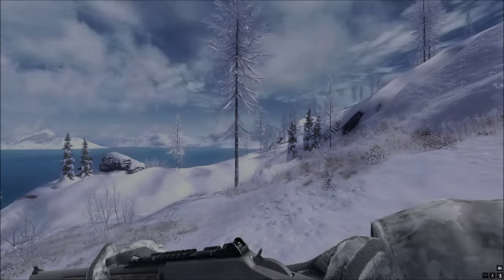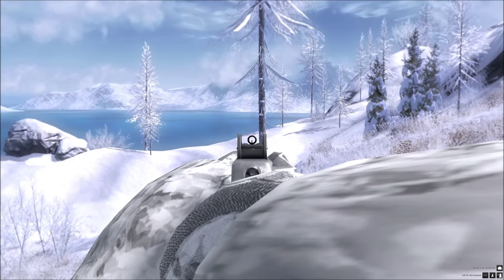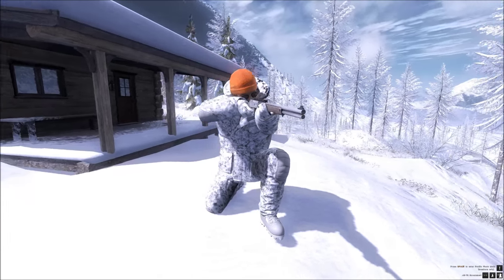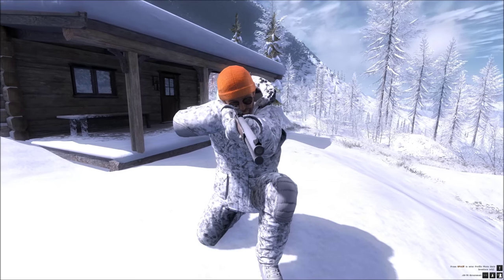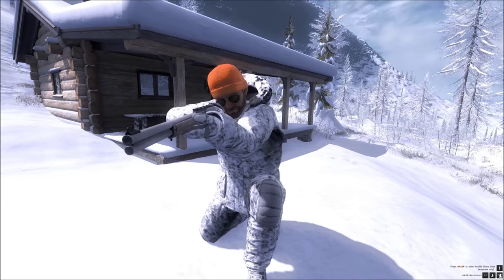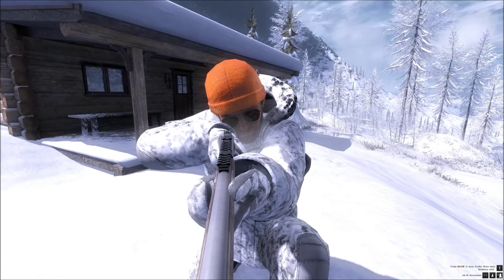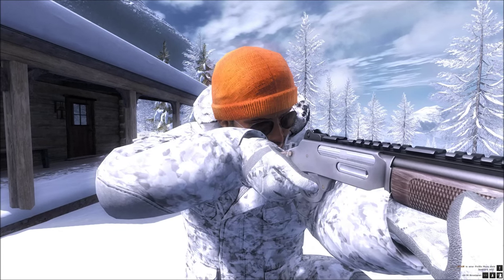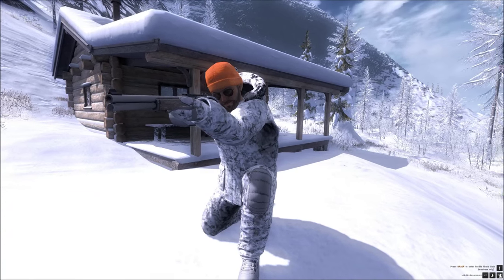Let's remove the scope and have a look at what it looks like iron sighted. As you can see it's got a little ring on the end, which makes quite a bit of difference when you take the scope off on some guns. I think this one should be very good iron sighted, and also you won't be shooting at long range with this a lot of the time, so you might not need a scope with this so much.